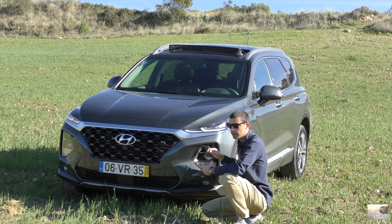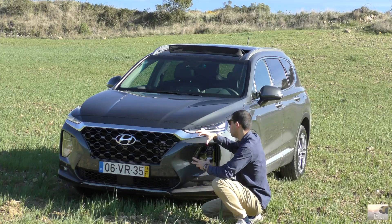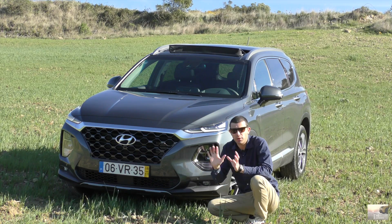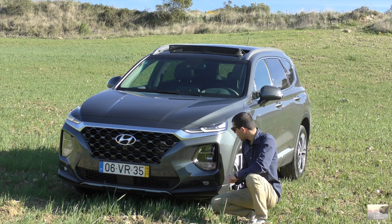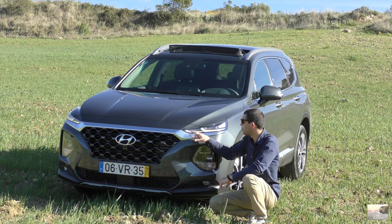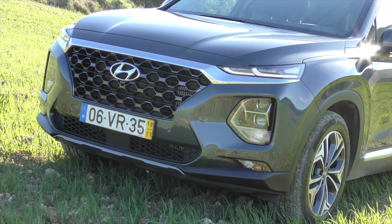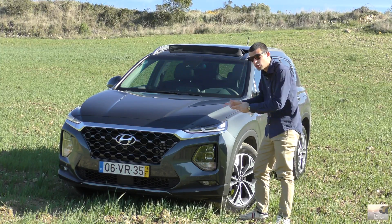I want to highlight this chrome trim that outlines the front fascia — fantastic. Here, with the optics, we have the LED daytime running lights — I love these stripes. We have full LED lighting. The side profile — romance sites are one of the most beautiful things taking into account the segment where they are.